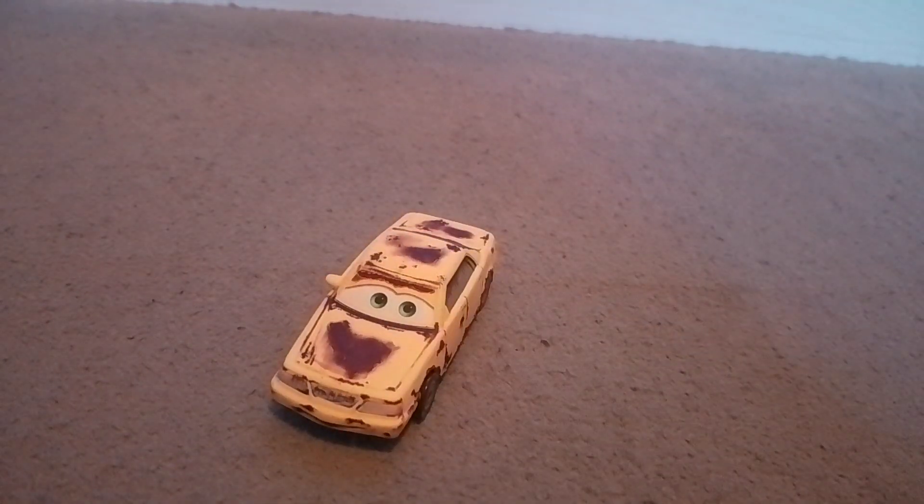Hello guys, welcome back to another Disney Pixar Cars Diecast review and today we'll be reviewing Donna Pitts, one of the rusty cars from the Rusty's tent scene in Cars 1.